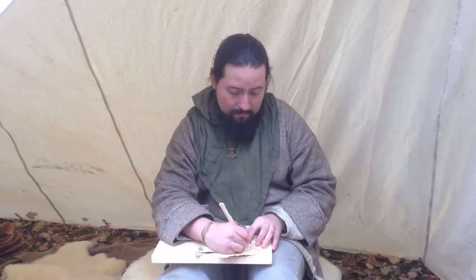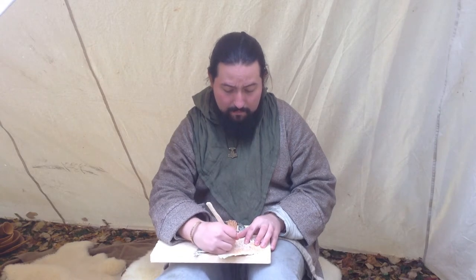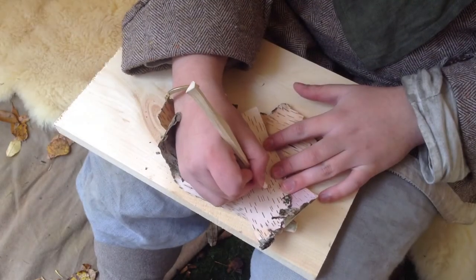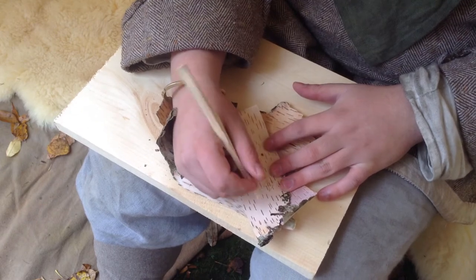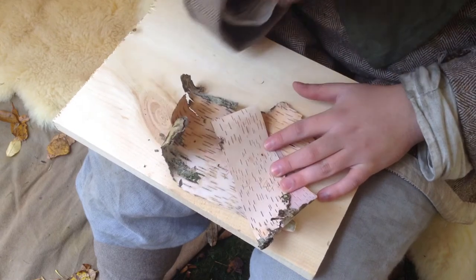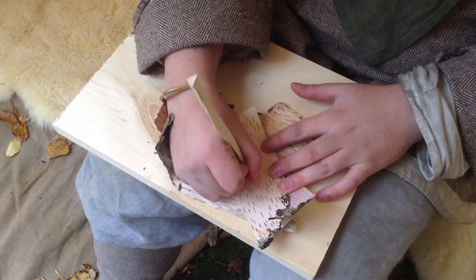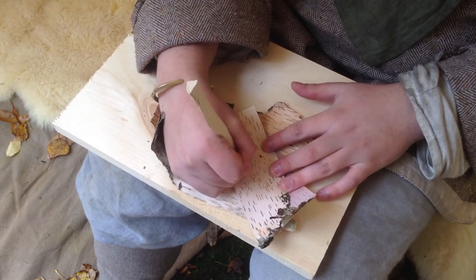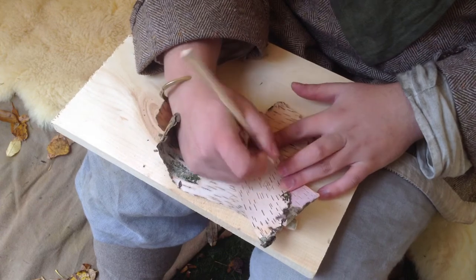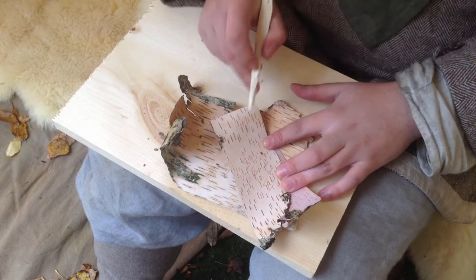A lot of these finds post-date the Viking Age — they are from roughly the 13th century. To do it yourself, all you really need is birchbark and a pointy object, such as this stylus. Styluses have been found made of bronze as well as iron, but it is not a ludicrous assumption to believe that styluses made of organic material were also quite common. Because of the softness of the inside of birchbark, it does not take much effort to simply press onto it with a pointy object and drag to carve any characters.